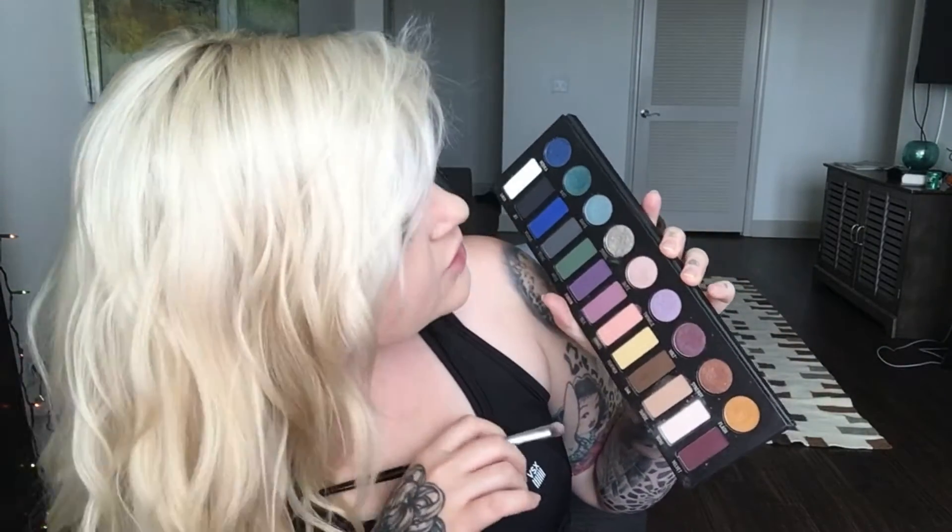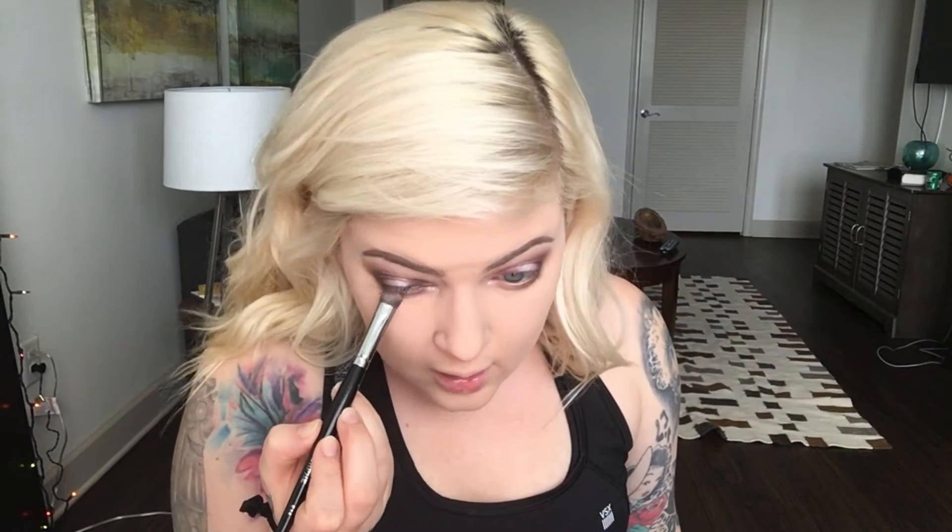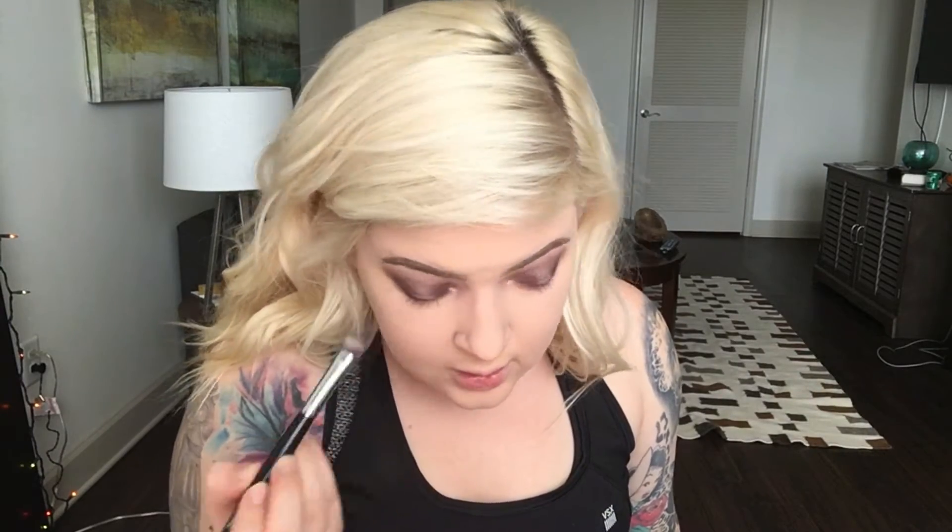I'm gonna take that flat brush again and go into bolt once more. This is gonna be a super simple, not-too-many-colors look. Go underneath and darken that up a bit.